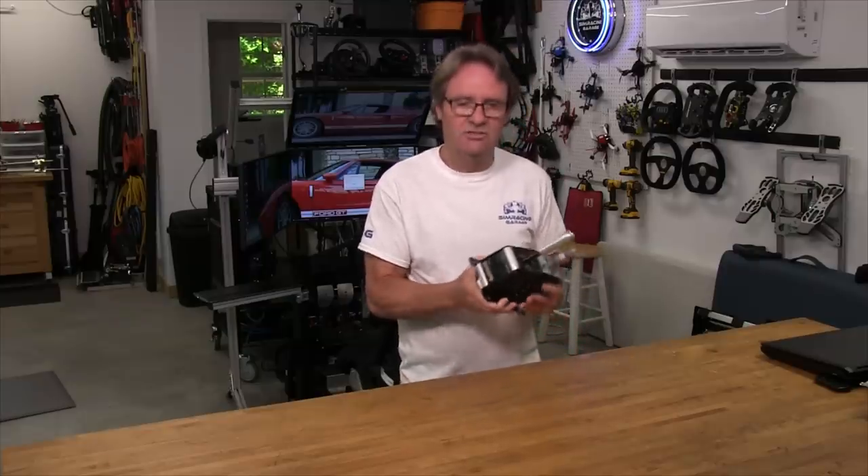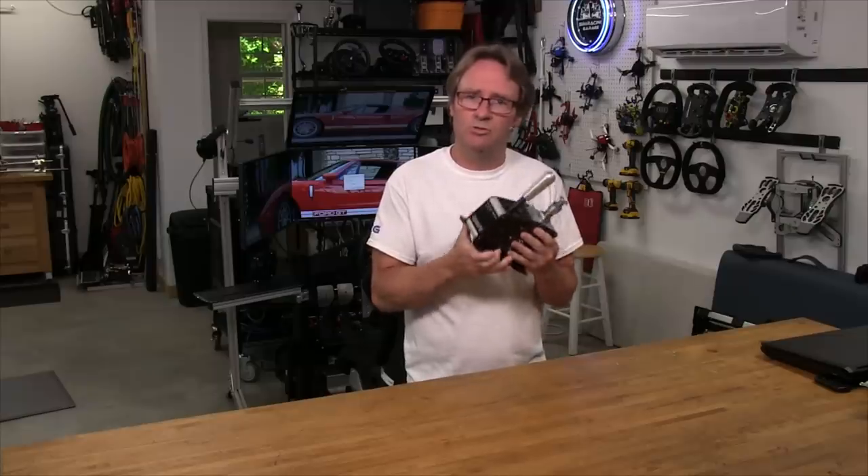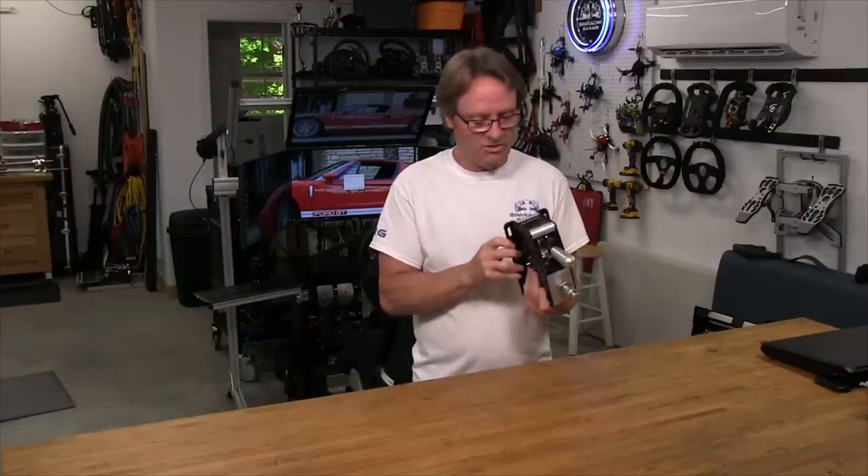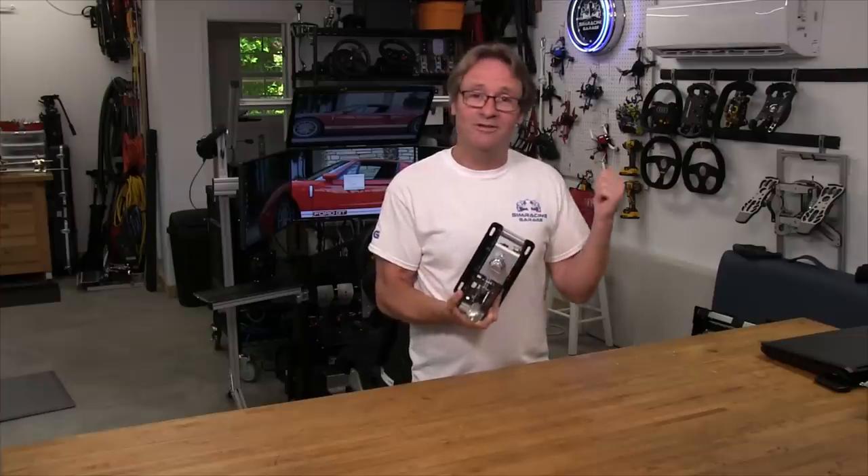Welcome to another edition of the Sim Racing Garage. I'm Barry Roland and in this episode we're going to be reviewing the latest edition of the ProSim Lite sequential shifter from the guys at ProSim. You may have already seen a review I did on the version one of the sequential shifter, which I consider to be the best feeling sequential shifter I've ever had in my hands to date. This version two has implemented some noise reduction design improvements, so we're going to see how much quieter it is compared against the version one sequential shifter that I still have here.